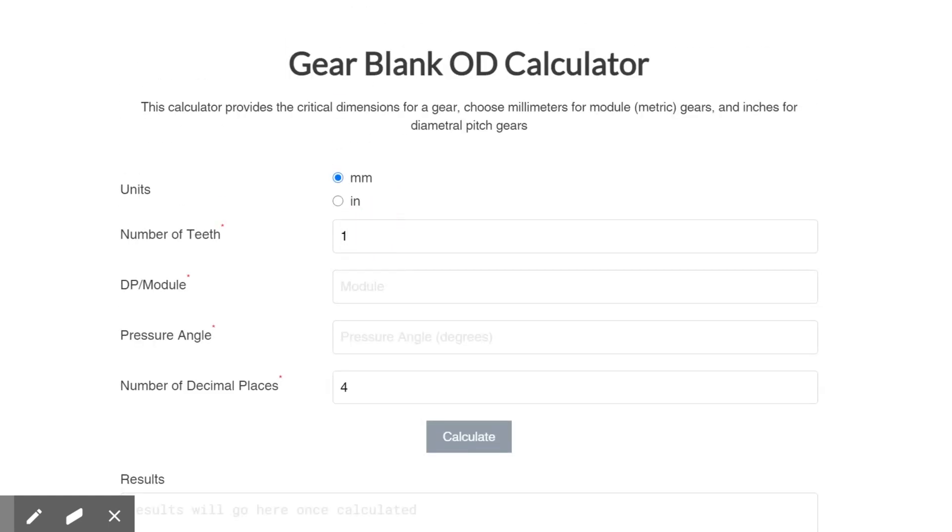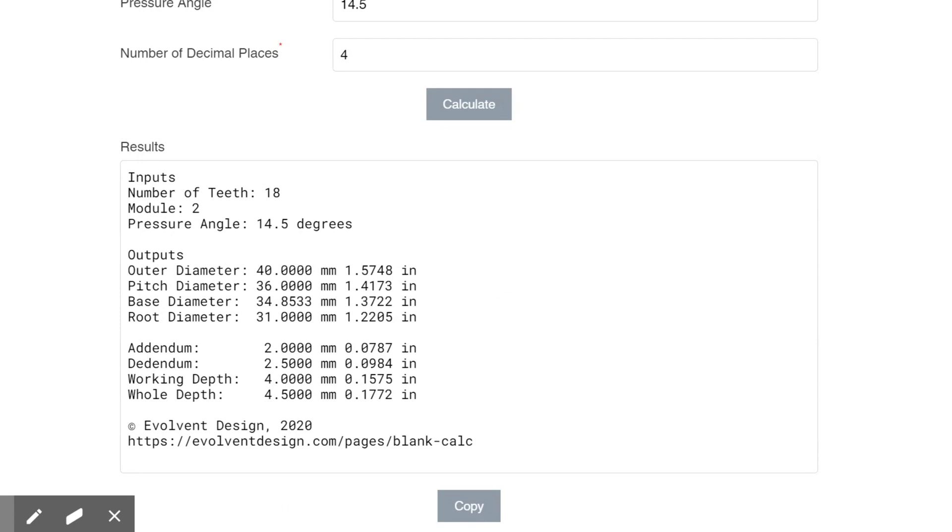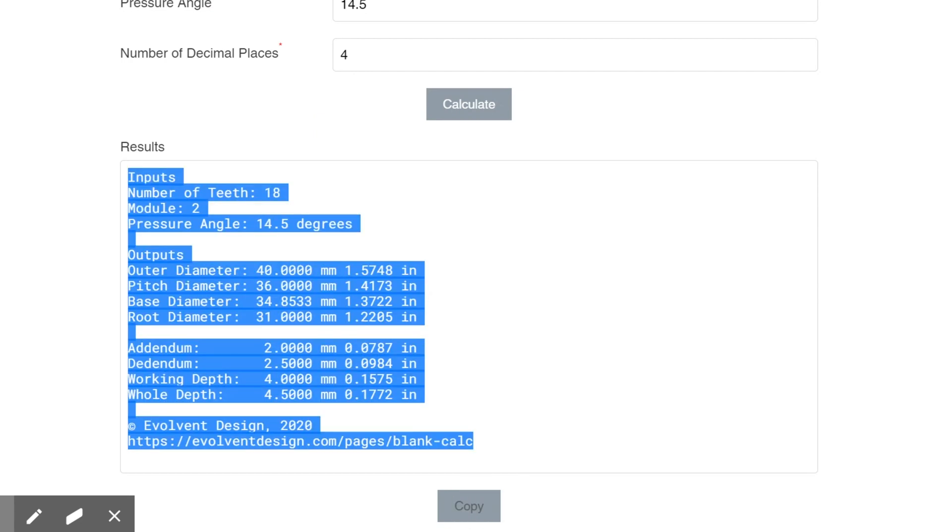For this one, we're going to have an 18-tooth gear, a module of 2, pressure angle of 14.5, four decimals. We'll calculate. Now if we come down below, we see that it gives us all our gear parameters here, but let's also look at some of the functionality of this too. Let's copy it and take it over to Excel for some more analysis.